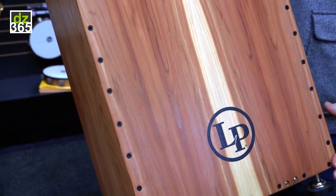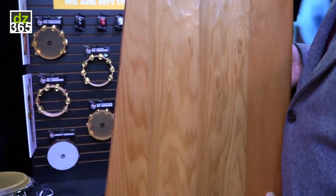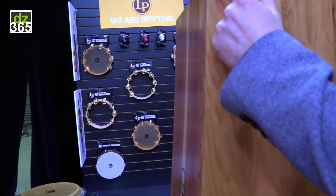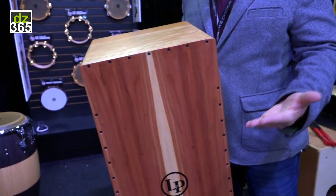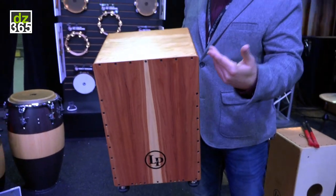It's got an angled faceplate for comfort. It also has this thing we call the rapid response curve — you can see there's a slight curve in the shell here, and what that does is it engages the strings more in the center of the faceplate and makes them a little looser up top, so you get a bigger definition of your snap when you're doing your bass tone and your snare sound.